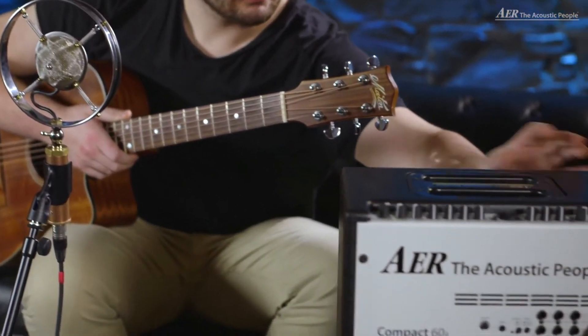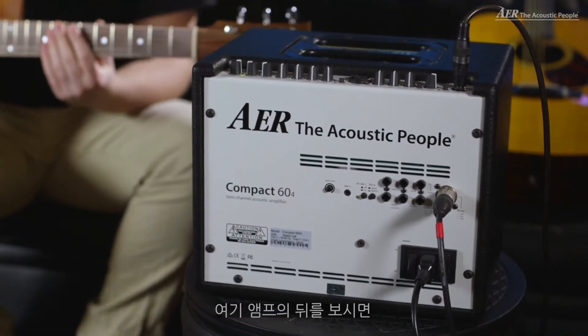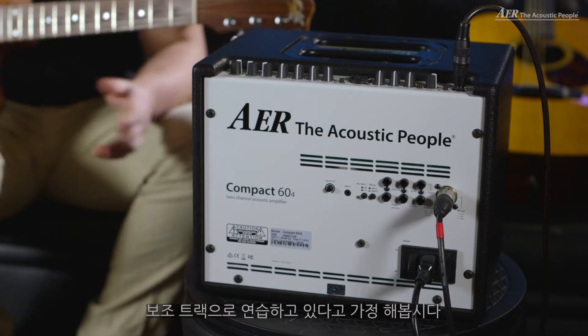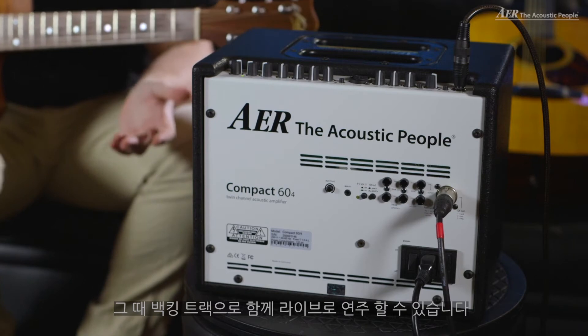So now let's take a look at the other side of the amp. So here we've got the back end of the amp. What we have here is a separate auxiliary in. So let's say you're practicing with a backing track or playing live with backing tracks — you can connect your tablet, your phone, your computer, whatever, and have a separate level for this, separated from the two channels on the top.